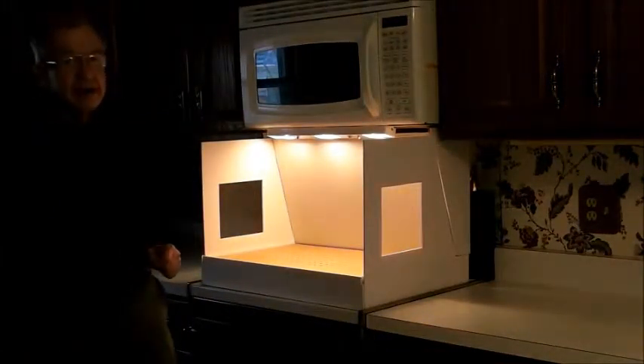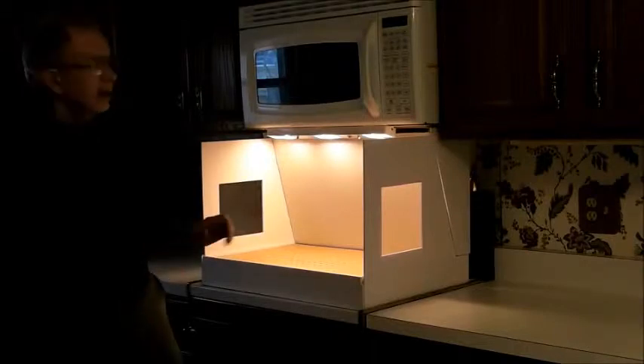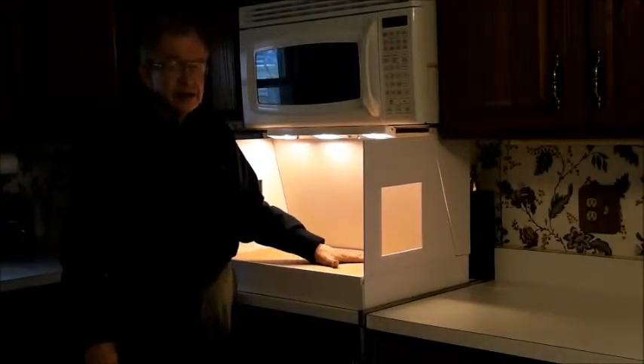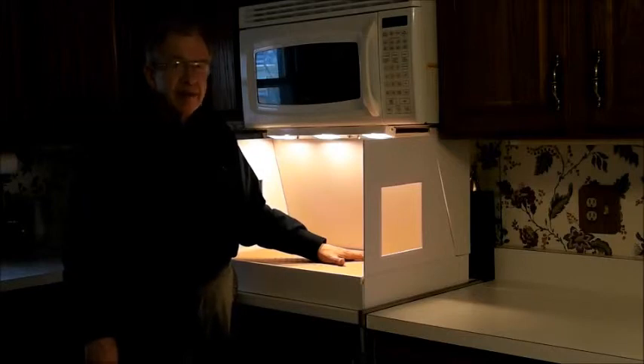If you come up with something better, great — this will give you some ideas, I hope. I made this with three full sheets of foam board, six dollars a sheet, so it's not terribly expensive. Happy spray painting to you. Thank you.